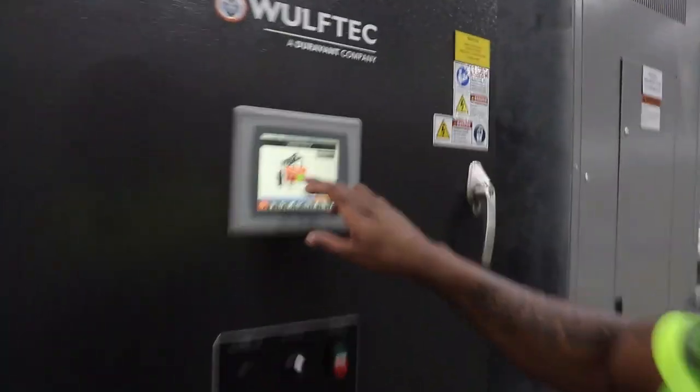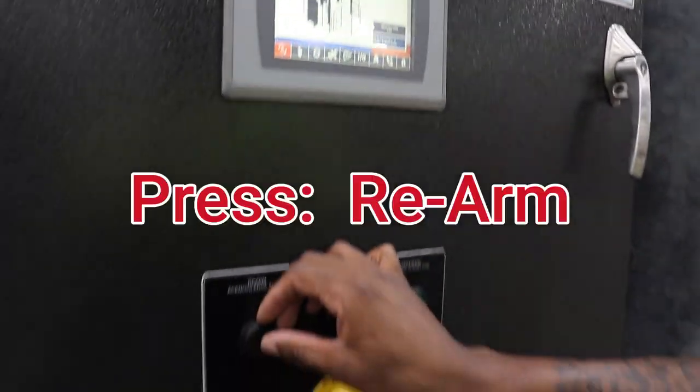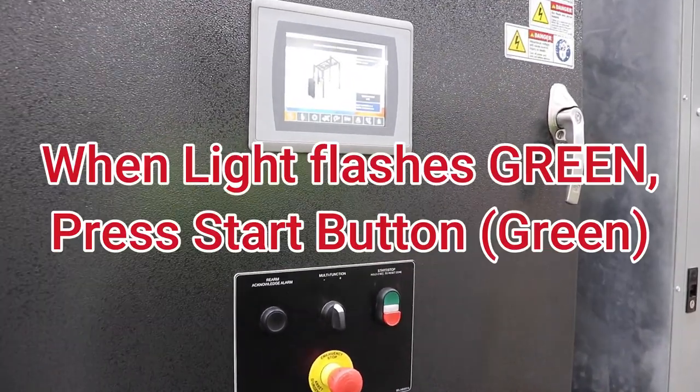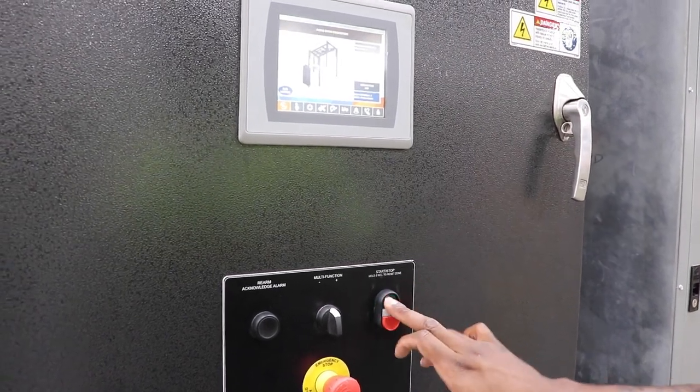If you changed the roll of stretch film, press the green yes button followed by the rearm button, then wait for the green light to start flashing on the start/stop button. Once it's flashing, you may press the green light to start wrapping pallets again.